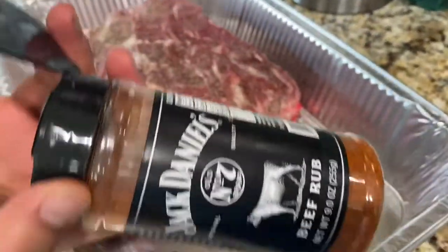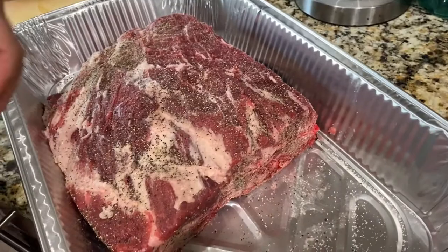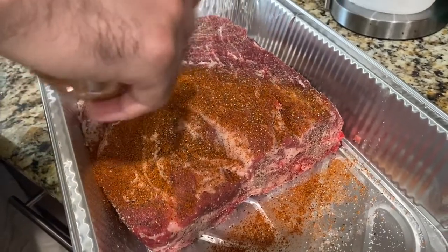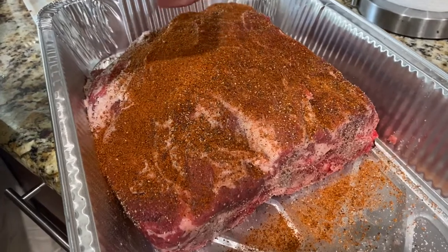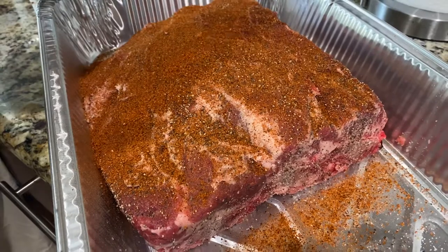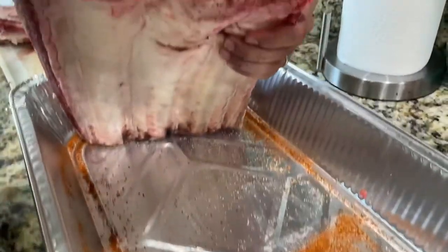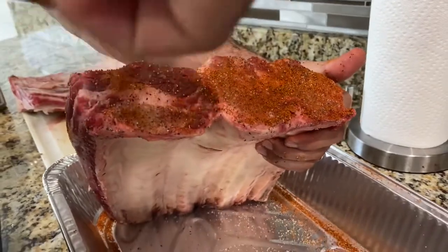We have a nice coat now, so we're going to come back with Jack Daniel's beef rub and get this thoroughly coated on top. I started with the salt first because salt is what helps give it that nice smoke ring. I'm also not using a binder — I've had issues in the past where using a binder prevented me from getting my smoke ring. As you'll see later, I have a nice smoke ring with these short ribs. Starting with a layer of salt first, then adding the black pepper, and finally the beef rub.